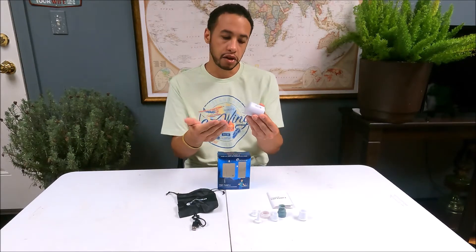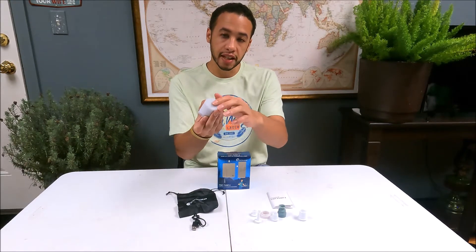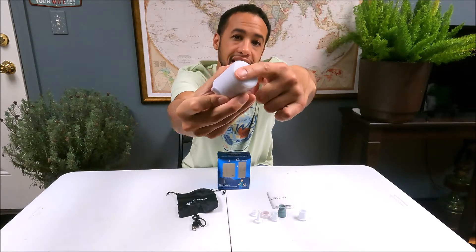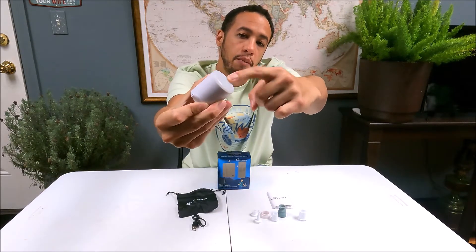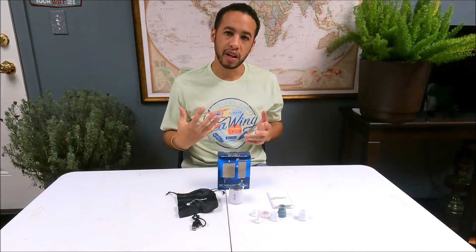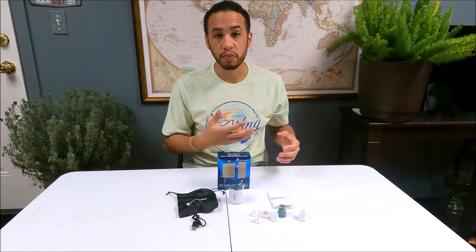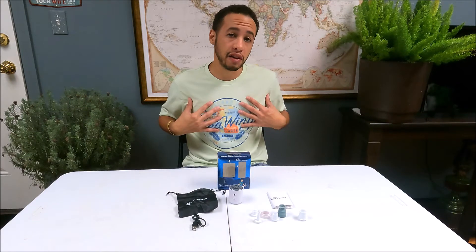Not only is there a convenient light, but there's also a recessed power button, so you're not easily going to turn it on accidentally. If you tap it a few times it may turn on the light, but it won't just fire up on its own. I like that because if it's packed away somewhere there's very slim chance it'll go off and waste the power you're going to need when you get to your destination.